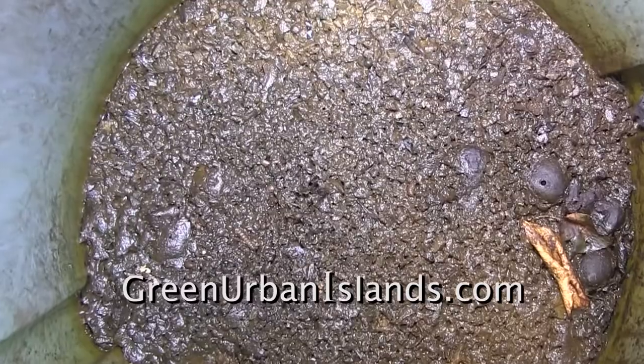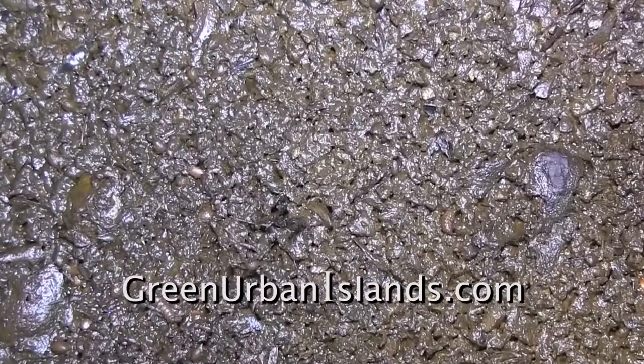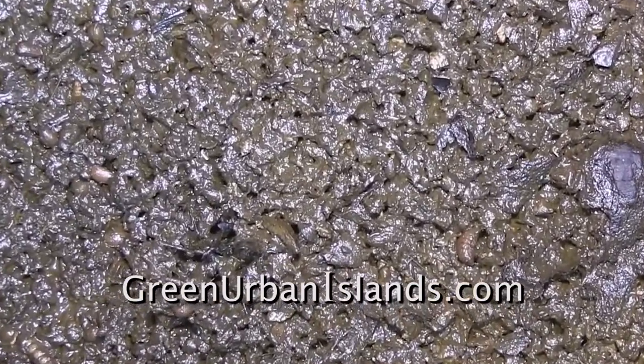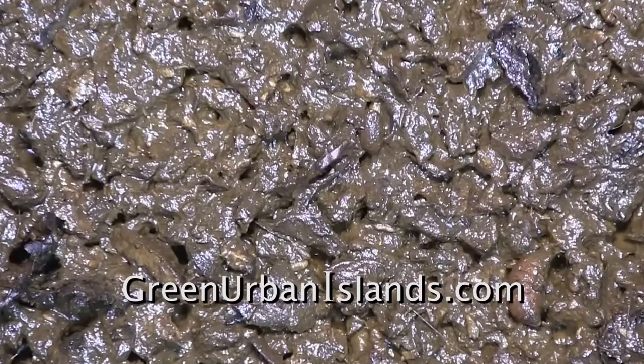This is an experiment using horseflies and their maggots rather than common earthworms. This is what remains of a barrel of oranges and lemons. As you can see, the maggots have reduced it all to a paste.